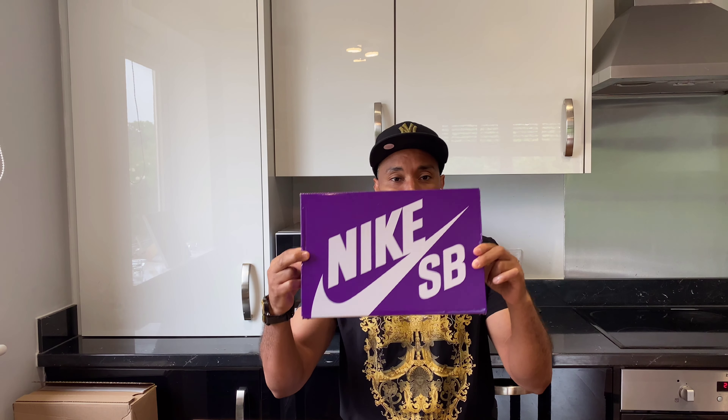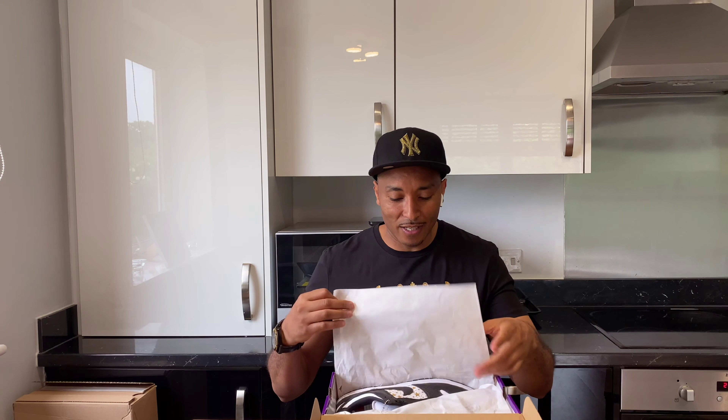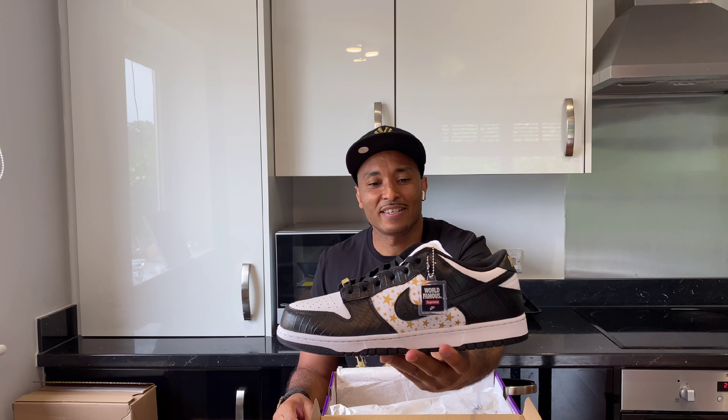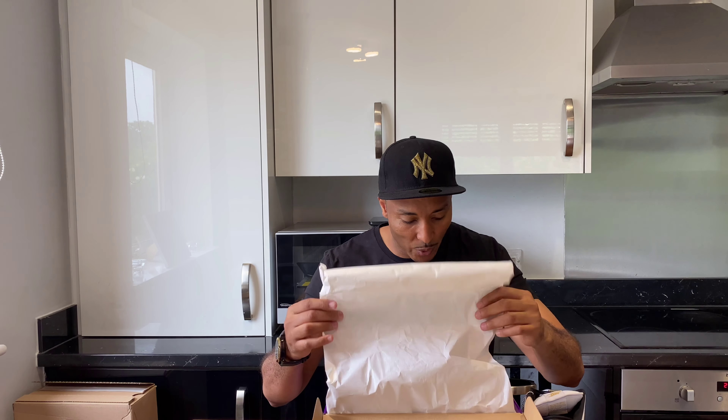Yo yo, what's going on people, it's your boy Spotlight Hype with something special today, which is special to me and some people. You can see it's a Dunk SP - can you guess what we have here today? Anyway, we've got here today the world famous Supreme Dunk Low. We've got it all over, it's a size 9 SP in a Supreme box. I'm so excited - trying to match it with the colors, gold and black everywhere. You can see the t-shirt, gold and black hat.